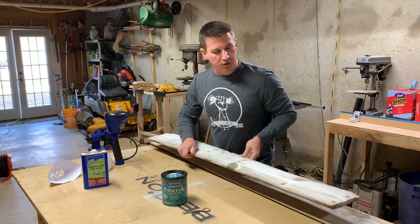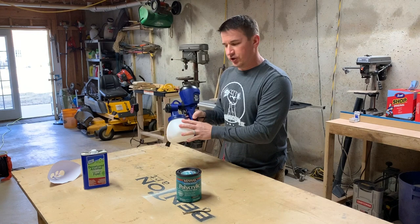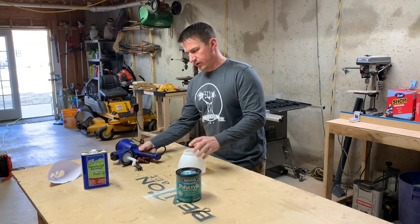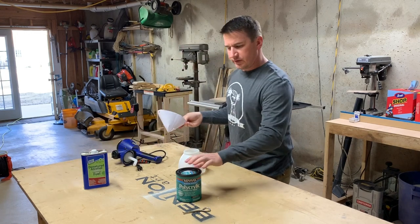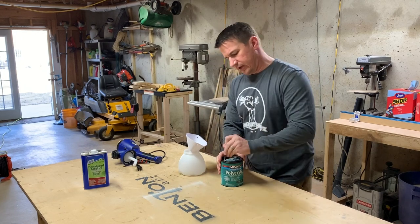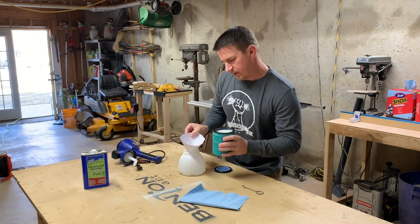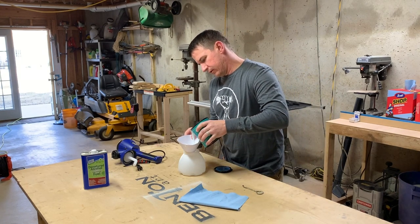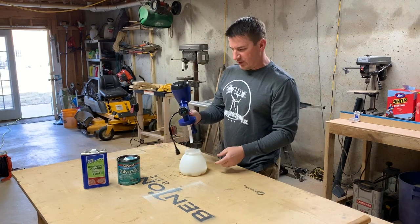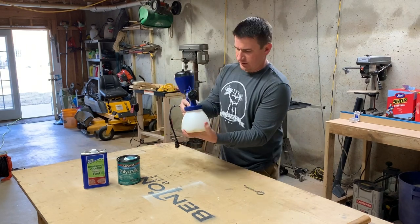I'm going to get my barn wood out of the way and put it outside where I'm going to be spraying. I'm now going to add the finish to the canister, so I'm just going to unscrew it here and set it on my counter. This is a new can and I haven't had issues with any kind of clumping in this polycrylic — this is one of my favorite products to finish with, by the way. I'm going to grab a shop towel and pour some of this in through a strainer just in case it has any clumps in it.